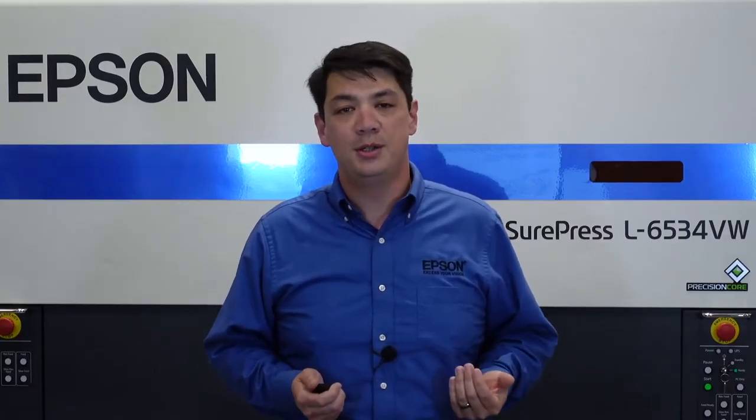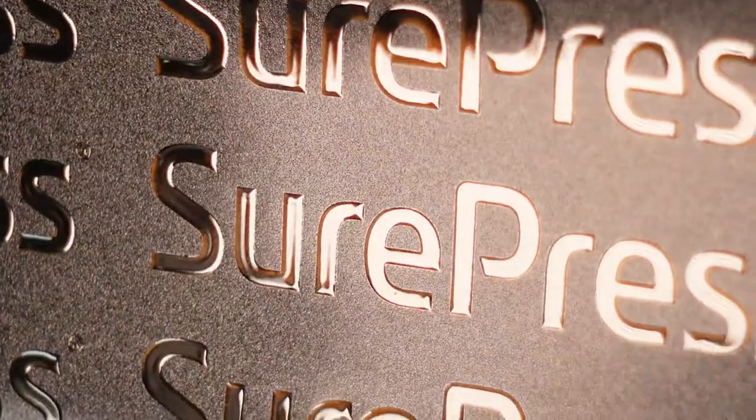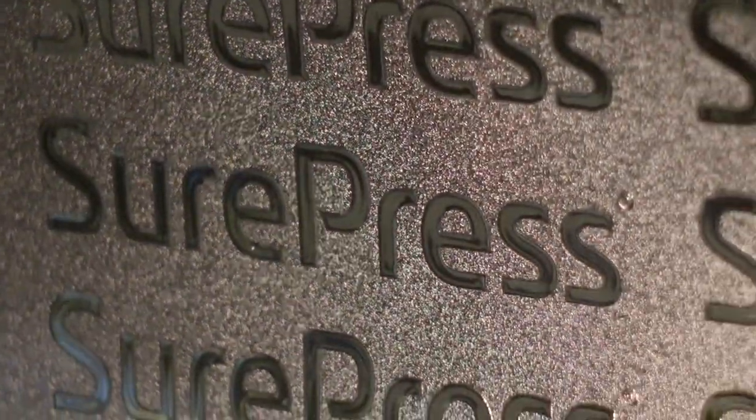The only extra preparation is another spot color layer in the digital artwork to place the gloss finish. The press computer will automatically add matte finish to the remaining areas of the label, quickly and easily creating contrasting finishes.